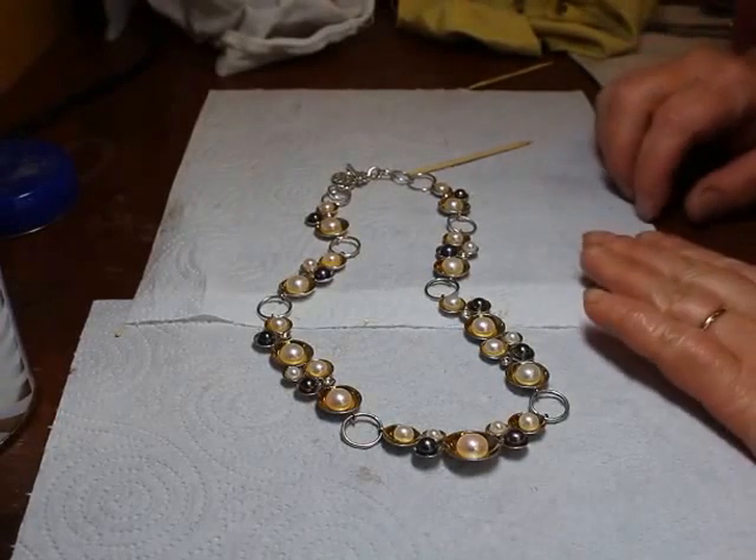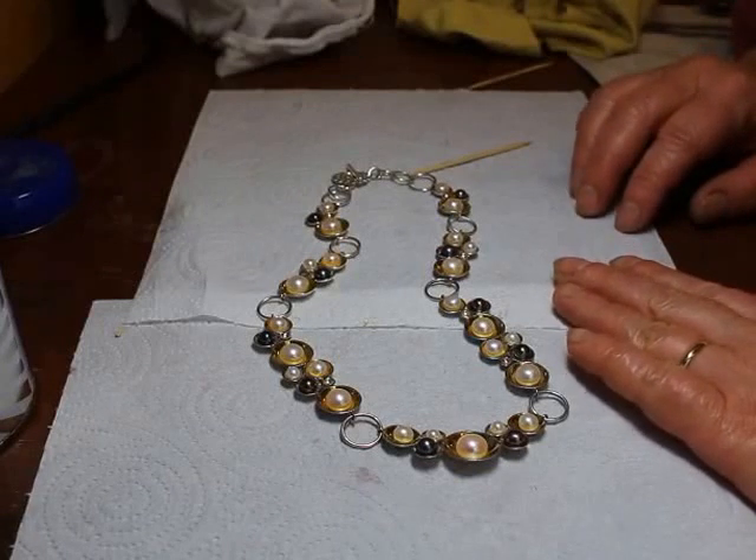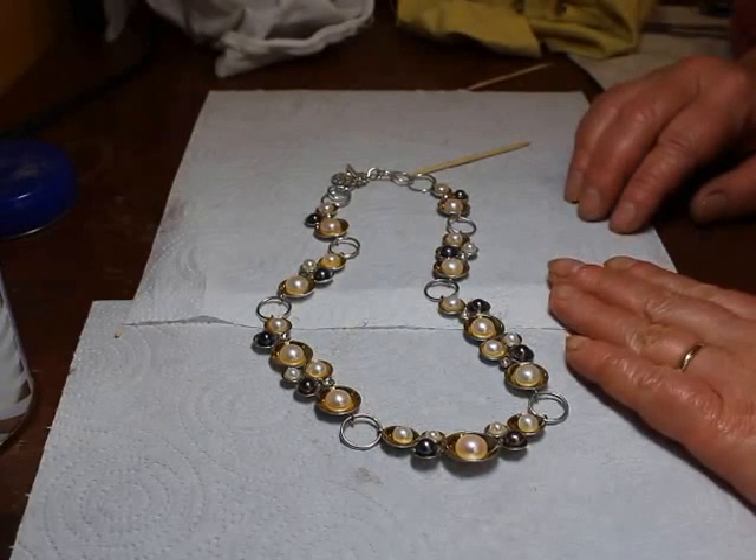Hi, I'm Karen Falkner Dunkley of kfdjewellery.co.uk. One of the most common questions I get asked by my customers is: how do I keep my jewellery clean? How do I clean it when it gets tarnished?